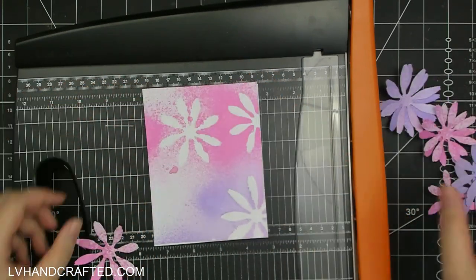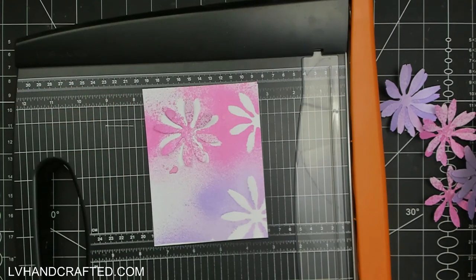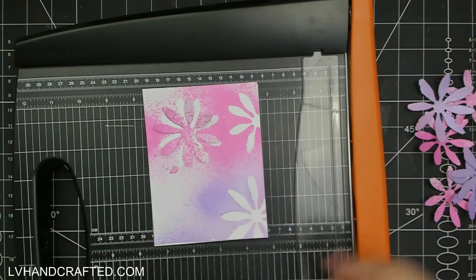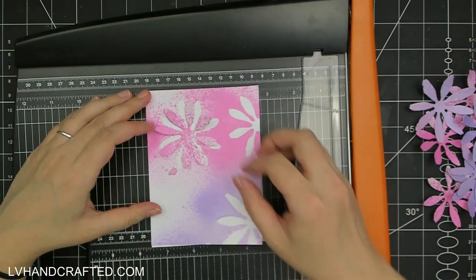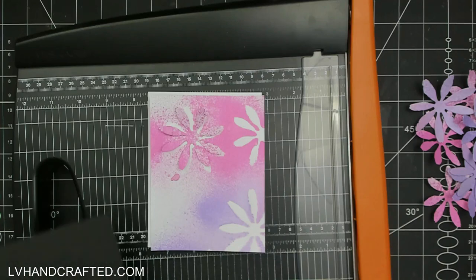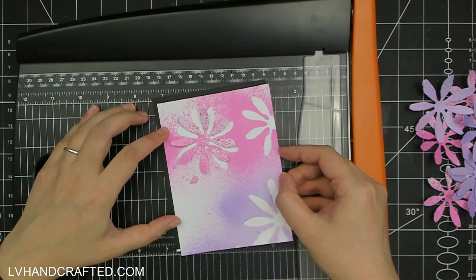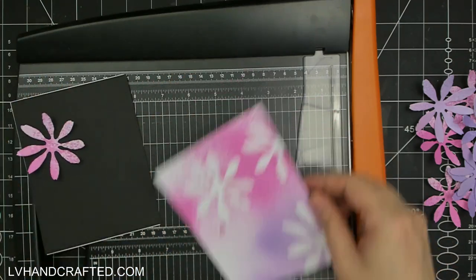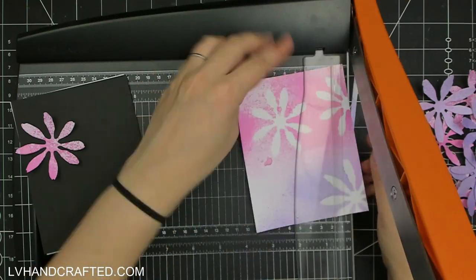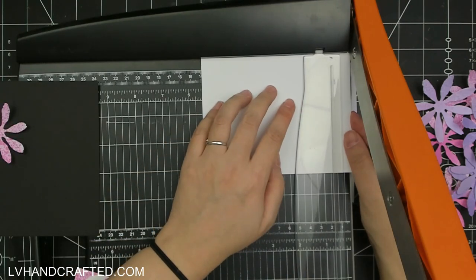I'll go ahead and create a couple of different cards — I think I actually end up creating three cards, so I still have one leftover panel to play with. The first thing I thought might be really interesting is to overlay the flower right on top of the panel, more or less where it came from originally. Because these flower petals are designed such that you would layer up two of them to form a single flower.